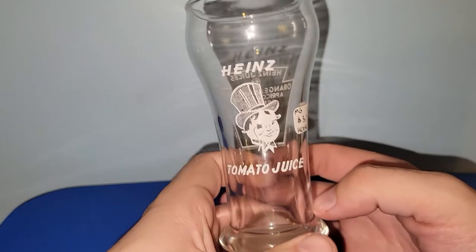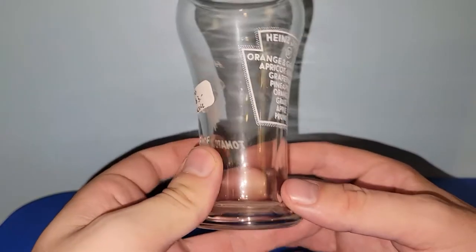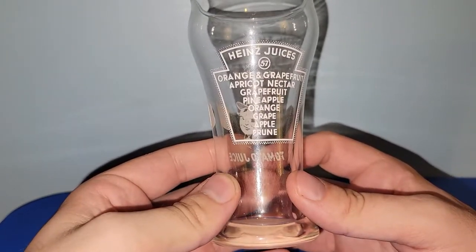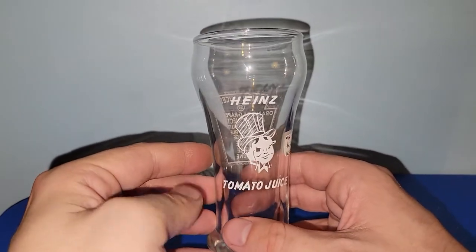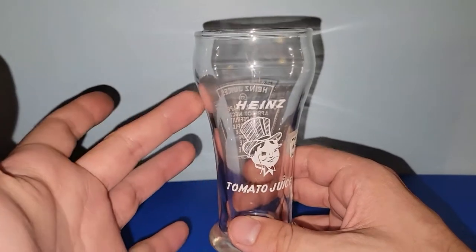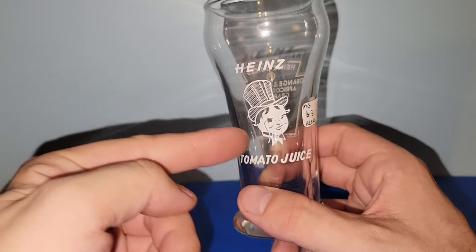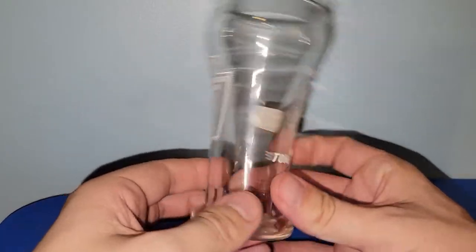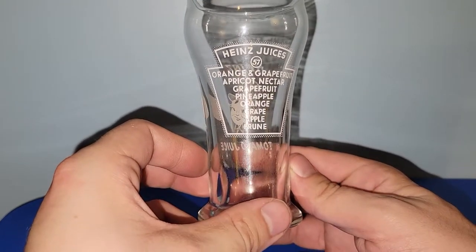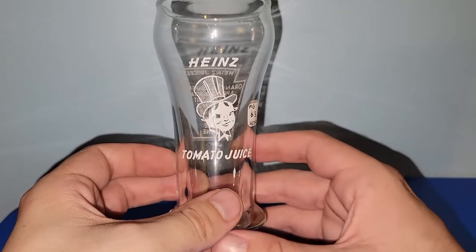I found this glass — it was $2.70. It's for Heinz tomato juice. I just like the graphics of it. It would look good for like a glass of beer too. I really like the image of the top-hatted guy on there. No markings to say who made it, but it's still a really nice piece of advertising, and I think it's from 1957 — but I could be wrong.